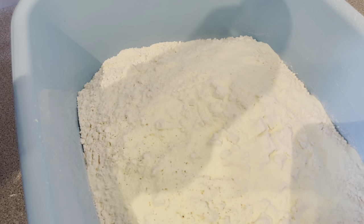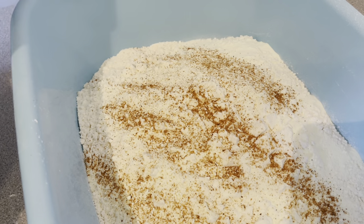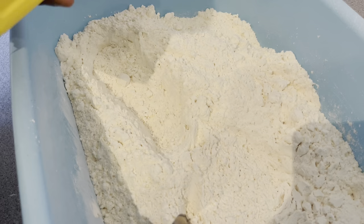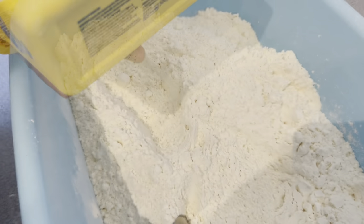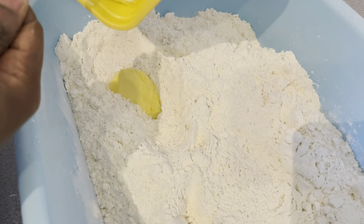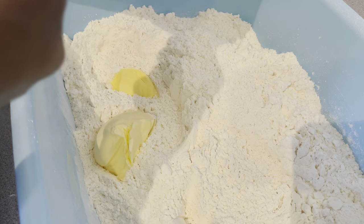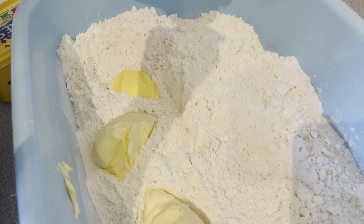I'm going to add in some nutmeg. I'm going to add in my margarine or butter. If you watch my other tutorial on how to make meat pie, you will know that I freeze my butter for 30 minutes to an hour before I use it. This is because I want a very flaky pie, and for flaky pies all your ingredients will have to be chilled.